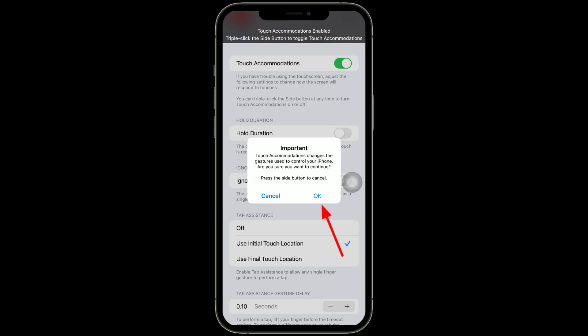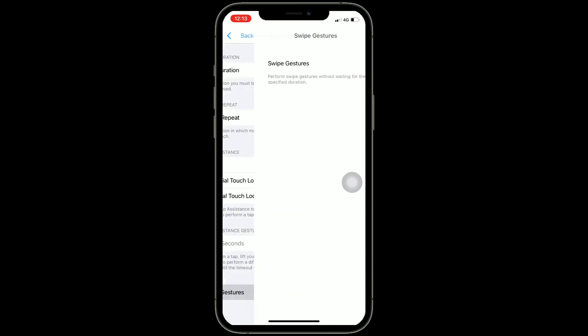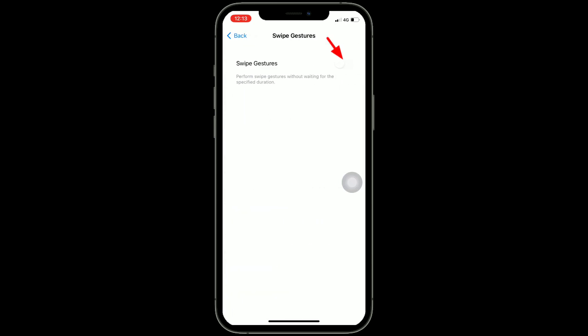You will get a pop-up window — tap OK. Now scroll down the screen to the bottom and tap on Swipe Gestures, then turn on Swipe Gestures. Under Required Movement, select Standard.